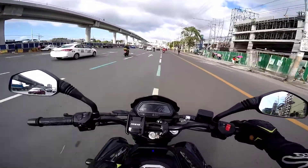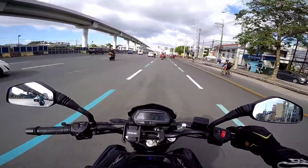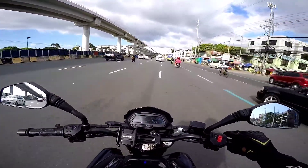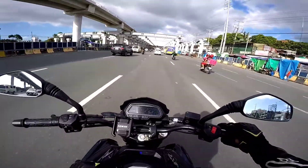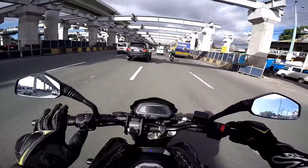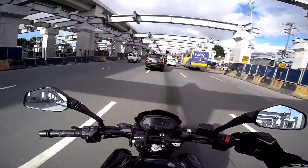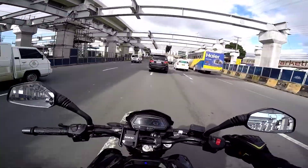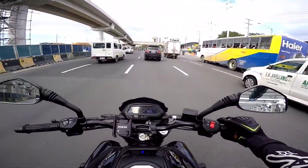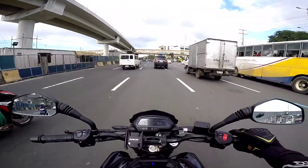2018 model to nilabas, so 2020 lang ngayon, which is almost 3 years. Kinuha ko to sa Riva, walang issue — wala, issue kahit sa engine part, wala. So ayun lang.